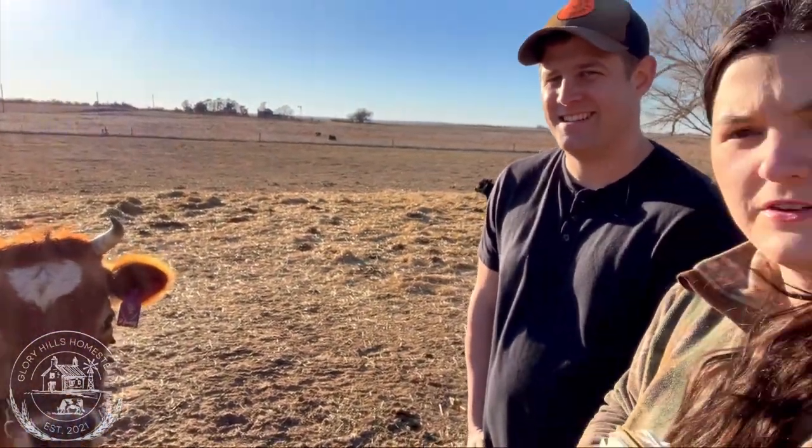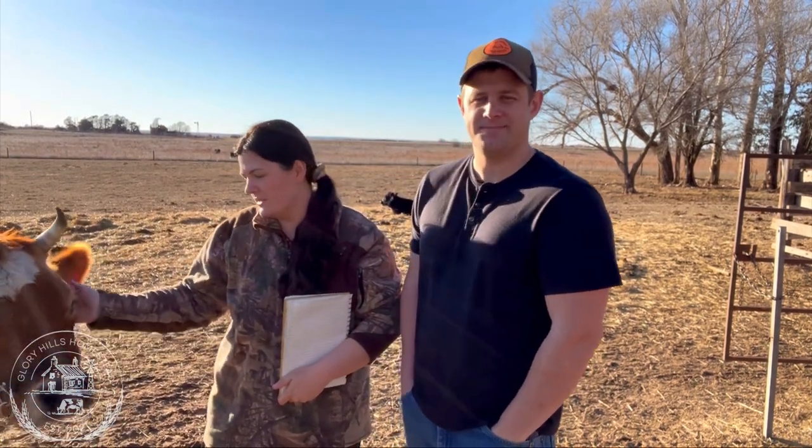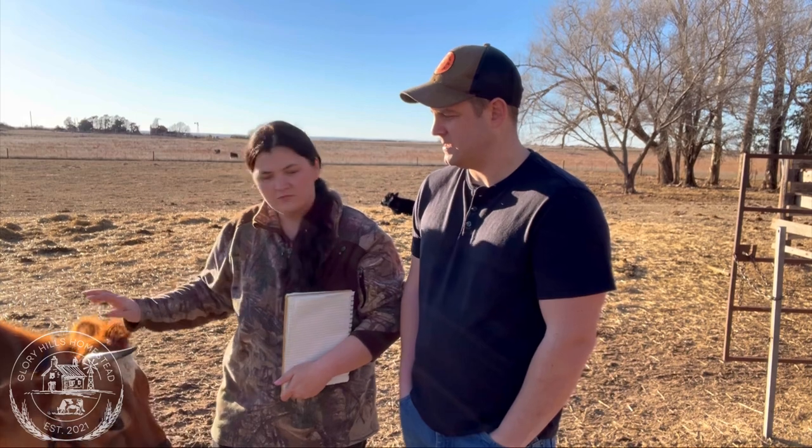This is Honey — she's our bred heifer, a first-time heifer and a Jersey dairy cow. We're going to go through our calving kit essentials, what we like to have on hand as we get ready for our baby coming. We'll walk through what's in our kit, what we like to use, and how and when we need to use it.